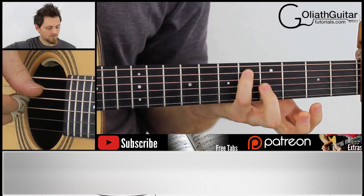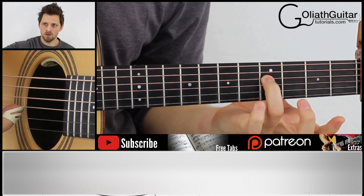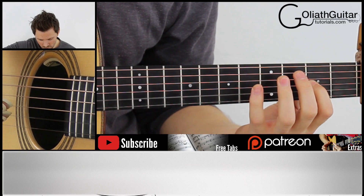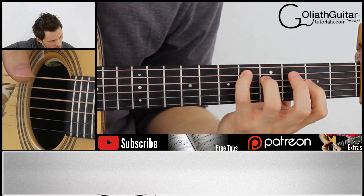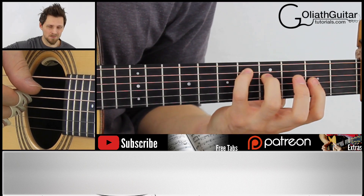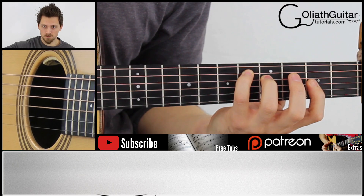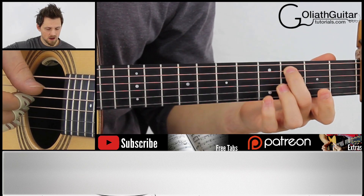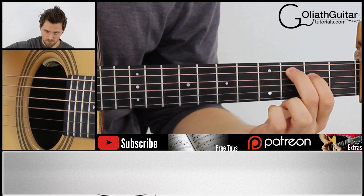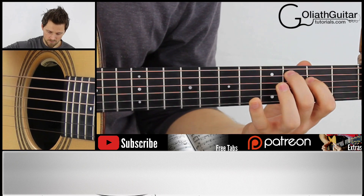The next two chords: 5th fret on the 5th string with your little finger, 4th fret on the 4th, 2nd fret on the 3rd — just three notes in this chord, arpeggiated again. And the last chord: 3rd fret on the 5th, 2nd fret on the 4th, open 3rd. Once you've got those full chords, the only thing left is the rhythm.